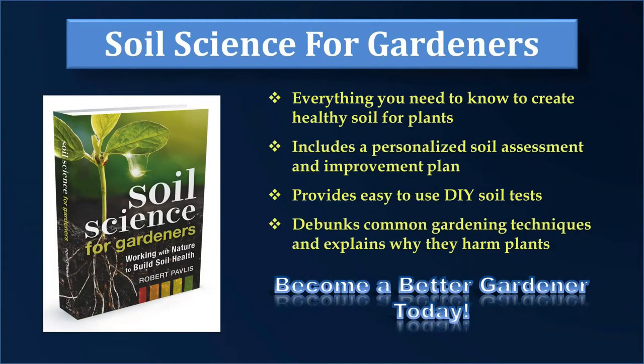If you believe that soil is important for growing great plants, you'll love my book called Soil Science for Gardeners. In it, I discuss all aspects of soil, including its chemical and physical characteristics, the importance of bacteria and fungi, and the impact that the rhizosphere has on plant health. I'll help you evaluate your soil to identify any problems and provide solutions to solve them. Learn about drainage, compaction, aggregation, and the right level of organic matter.